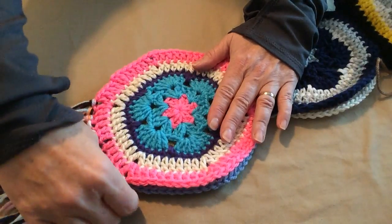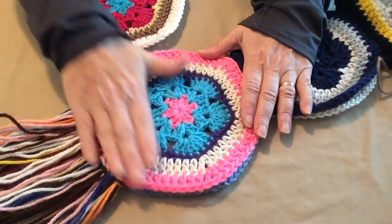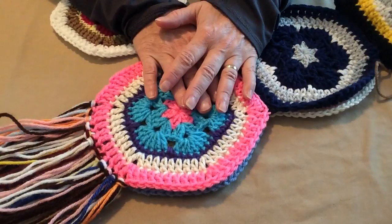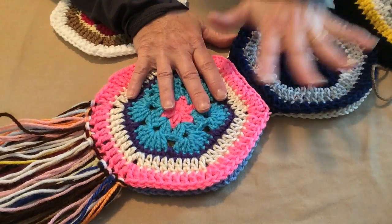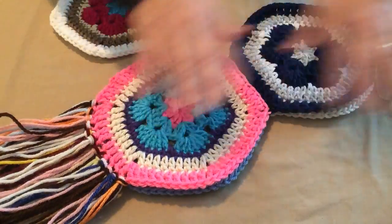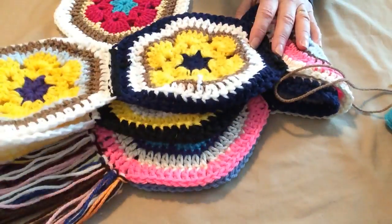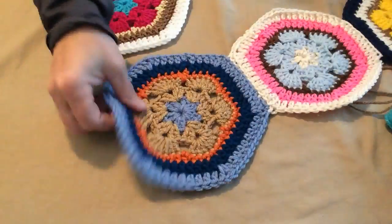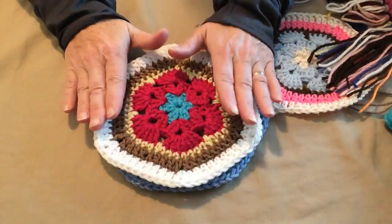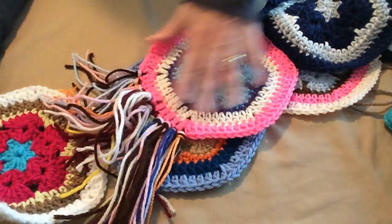Hi, this is Sarah with Posh Pooch Designs. Today's video I'm going to be showing you how to make my version of the African Flower and how to take that African Flower and join it to other ones and make this beautiful scarf. You can use whatever colors that you want to.